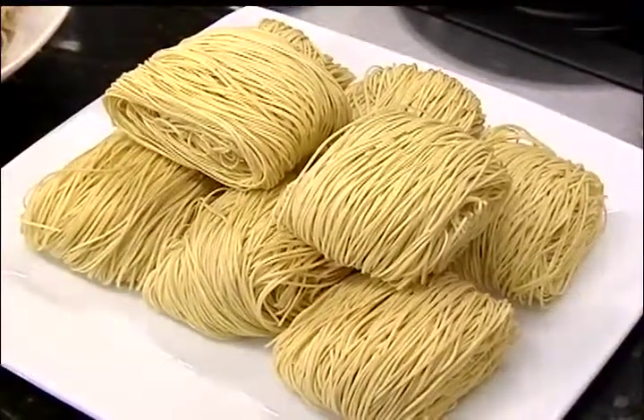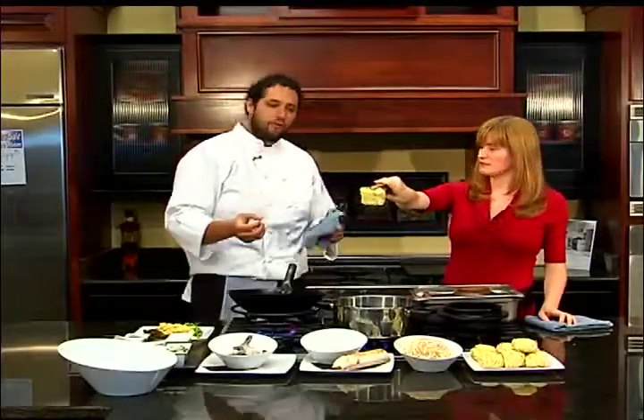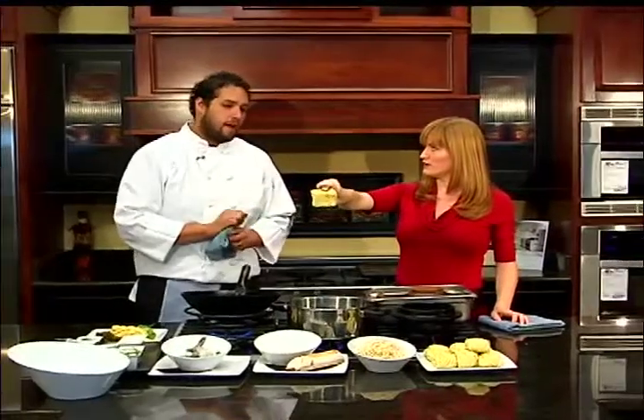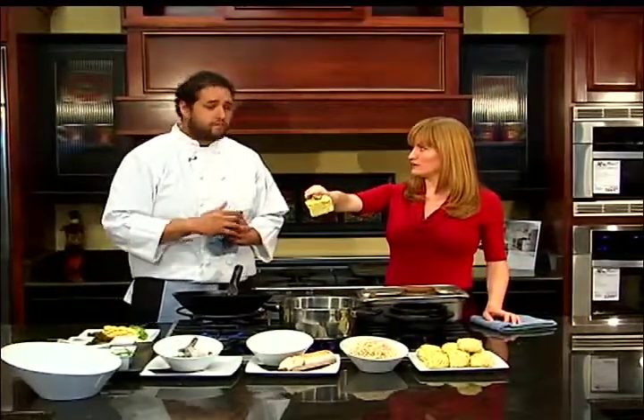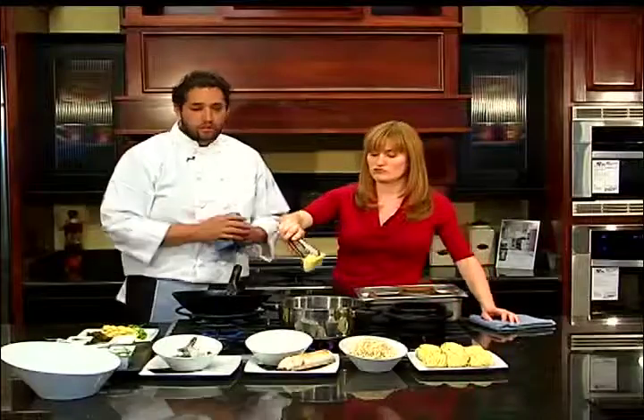Next, go ahead and drop some of the dried ramen noodles. These are a traditional dried wheat egg noodle, thinner cut, cooks faster — takes about four to six minutes depending on how hot your water is. Go ahead and drop them in. You can do one; typically about two to three ounces, about six ounces of noodle. I can eat a lot, so go ahead and drop two.